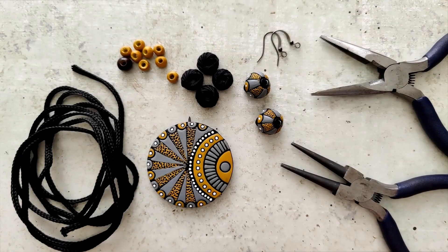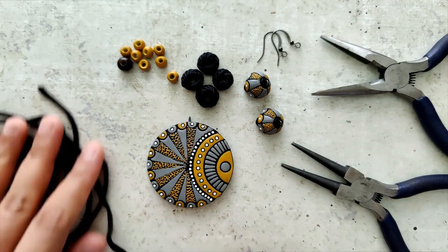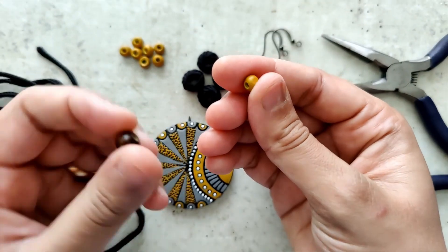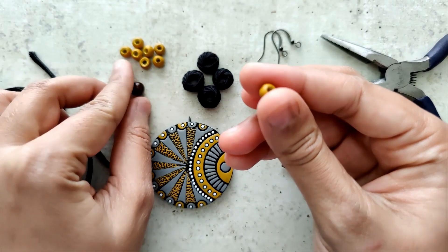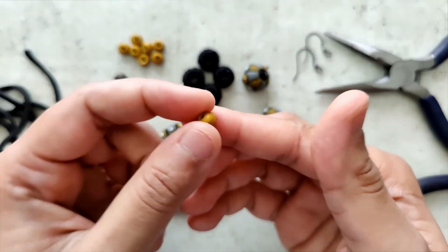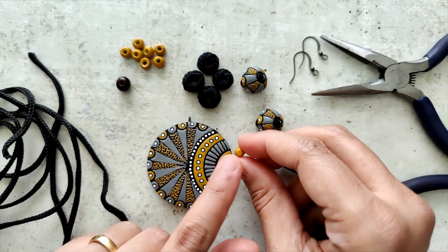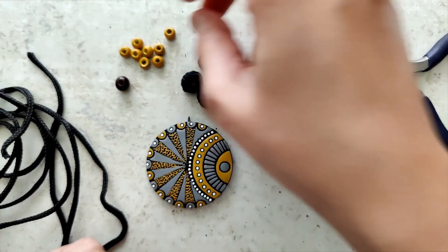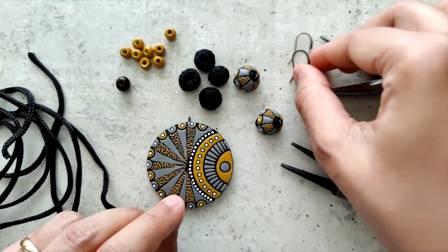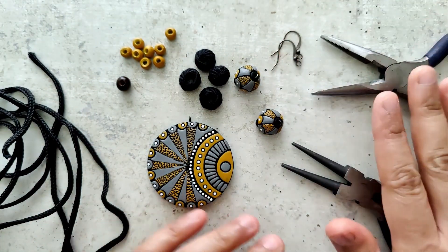Time for assembly. I have a black cord approximately three to four millimeters in thickness, a brown bead, and a yellow-colored wooden bead which I actually painted yellow with the same yellow ochre paint used on the pendant — they were just lighter unpainted wooden beads. The black ones are thread beads, and I also have earring hooks and pliers.